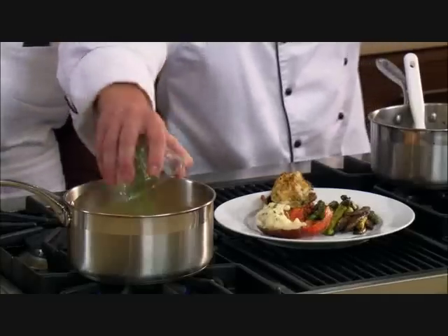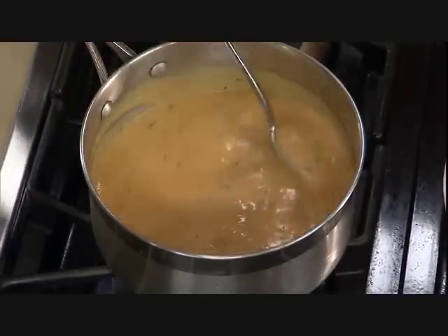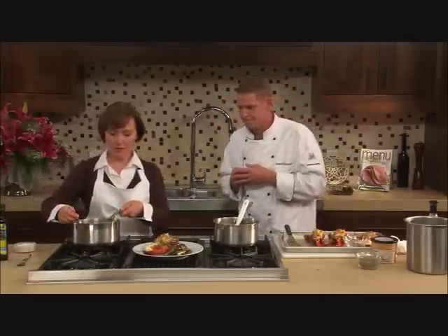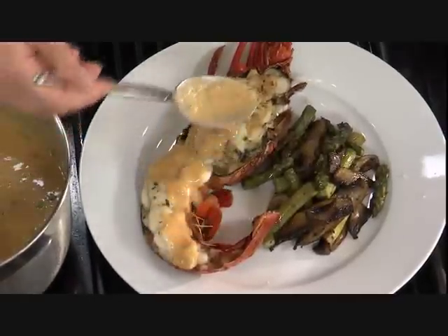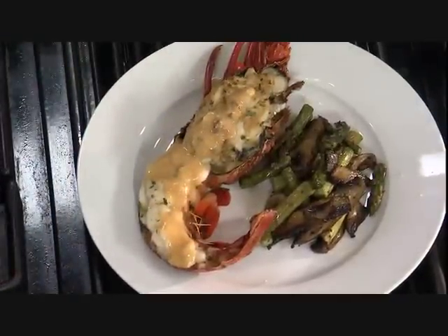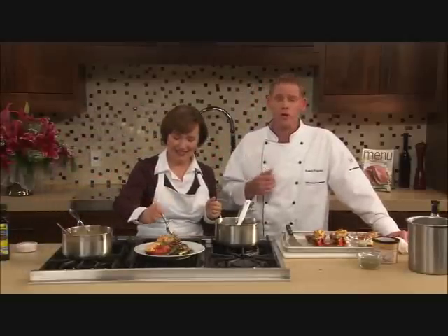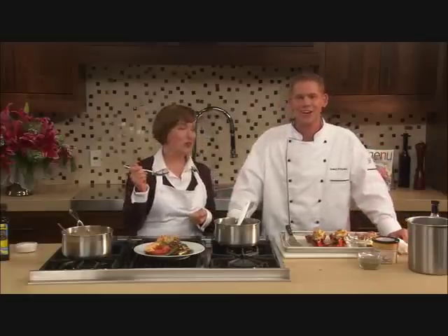You can just stir the tarragon in right now — you don't need to cook it long. Even though it's got a pretty powerful flavor, tarragon is a very delicate herb, so you don't want to cook it too long. Add it last minute to really allow it to perfume the dish, then just drizzle it right over the lobster. Remember, both the lobsters and the crab cakes are available ready to cook in our seafood department, so this meal is a snap. It's a great entertaining meal — I'm serving it for Christmas. Enjoy!